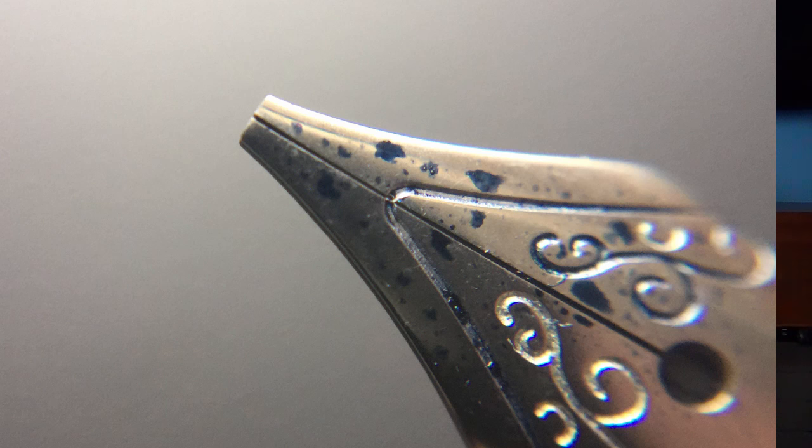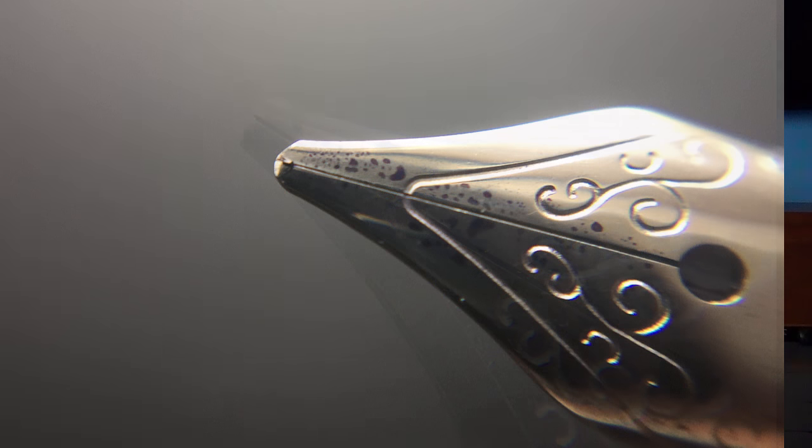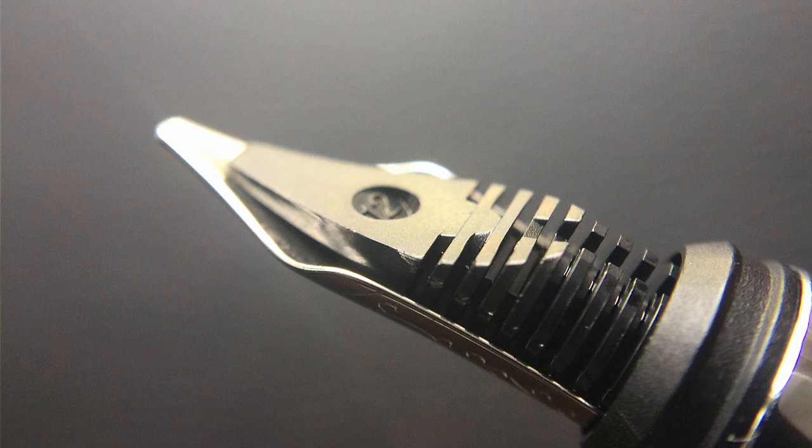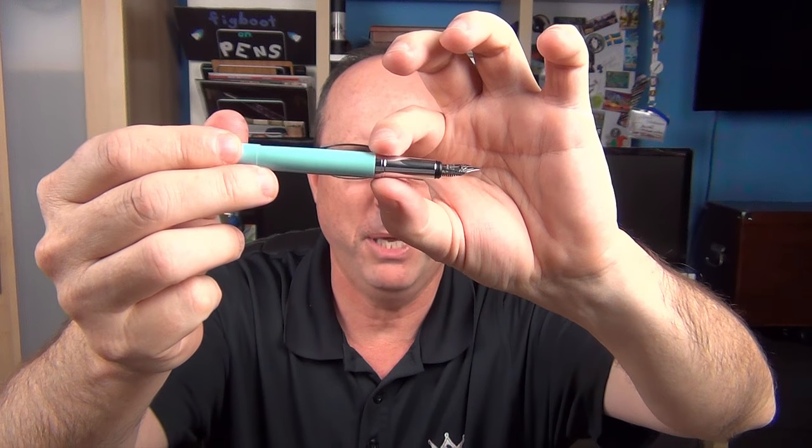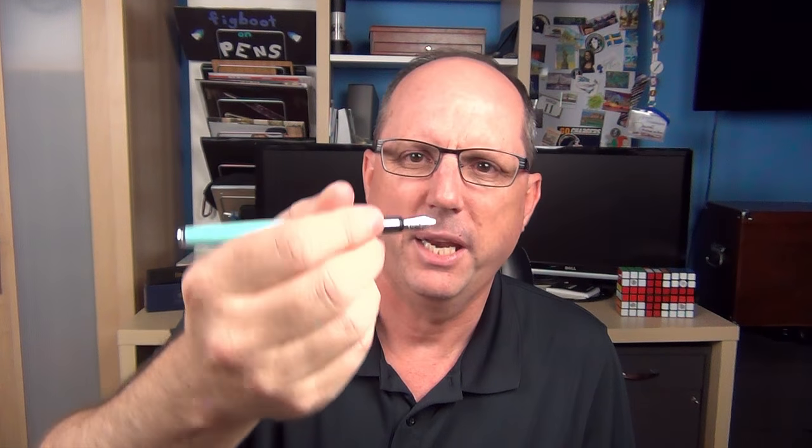There are lesser quality IPG nibs manufactured in the Far East, but these are not those — these are actually pretty decent quality. The medium stub nib has no tipping and basically looks like it's been snipped off, perfectly straight. It will produce very thin lines when writing side to side and much thicker lines when writing up and down. The cursive italic has no tipping but the corners are curved, so you get some line variation but not as pronounced as the medium stub. The section is small — much smaller than I prefer — but if you're young and have small hands, it might work well. The section is chrome-plated metal and I find it to be rather slick.